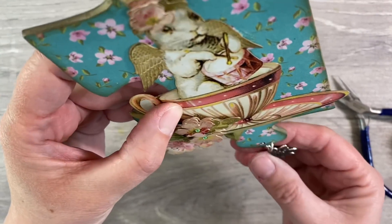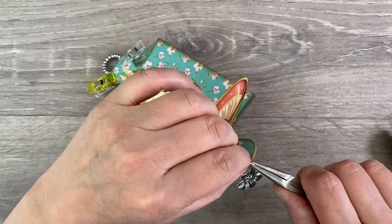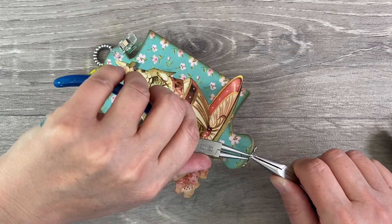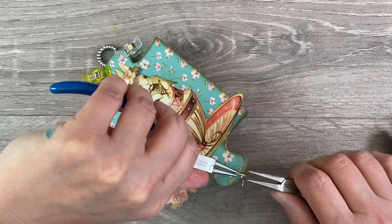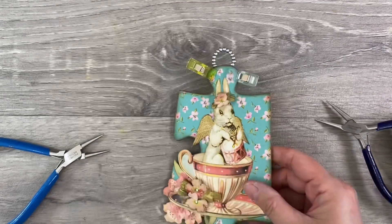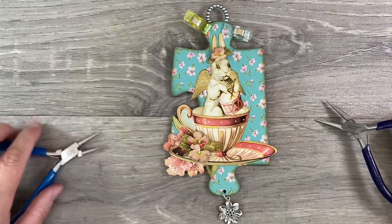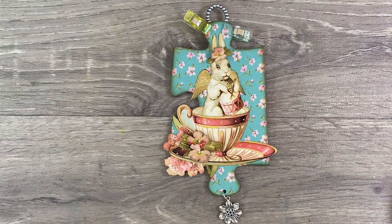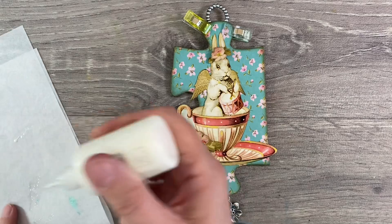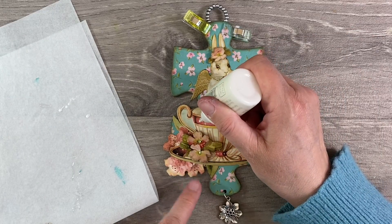Here we are - these heavy duty jump rings are just absolutely brilliant but they are quite stiff to play around with. I love that - it's just so cute! I just need to wait now for the glue to dry. I'm thinking that I might add some Nuvo drops as well to give my piece even more dimension. I'm going to add some white Nuvo drops - let me just squirt these out to get rid of any air bubbles - and I'm just going to add some dots to my teacup.